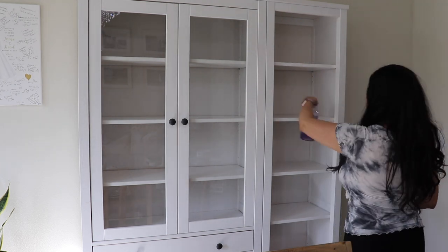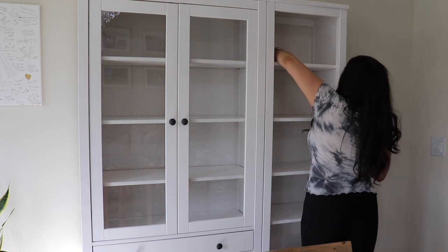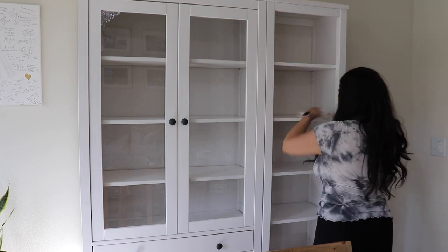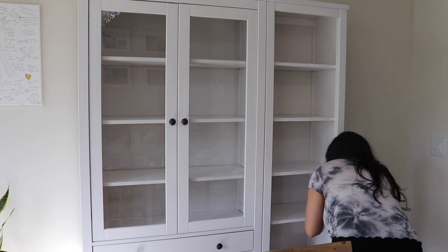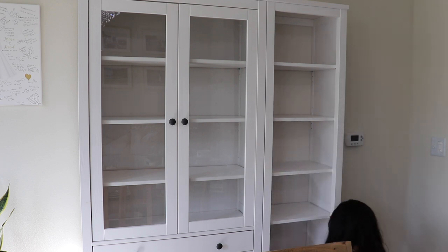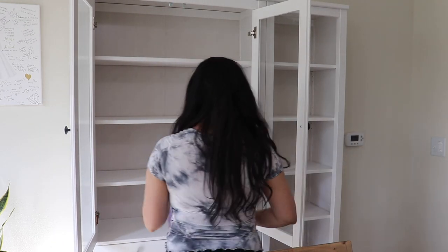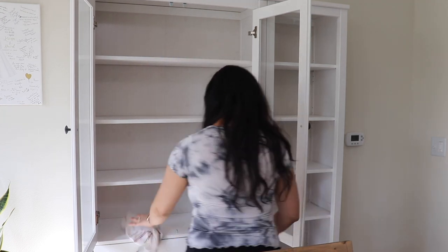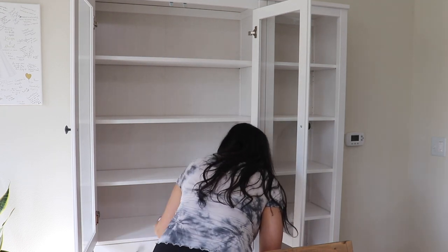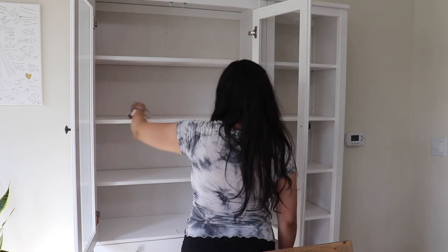I feel like in the past couple of years my style has changed and is still changing little by little. When we first moved into our home I bought things that I don't think I would buy today, but that's totally okay — it's great to grow and change. It's been fun for me to really learn about decorating and styles, and I feel like I'm still learning but starting to figure out my style a little bit more.